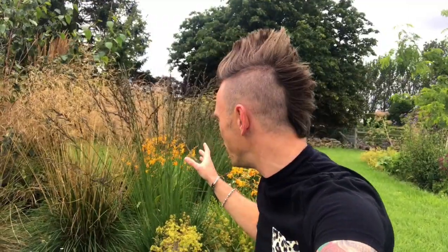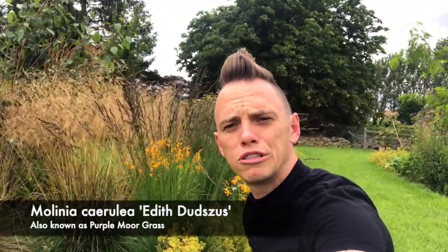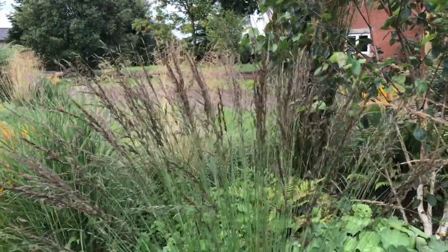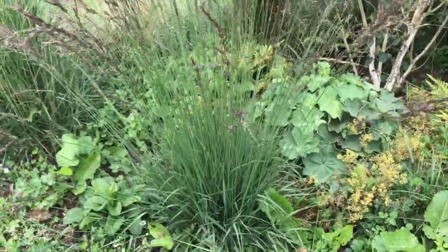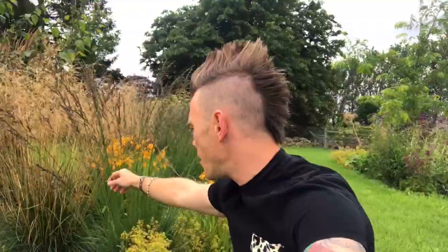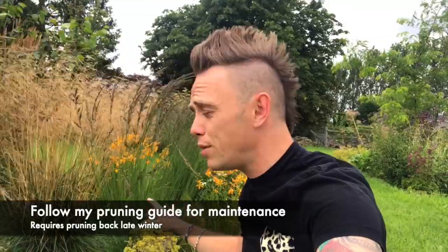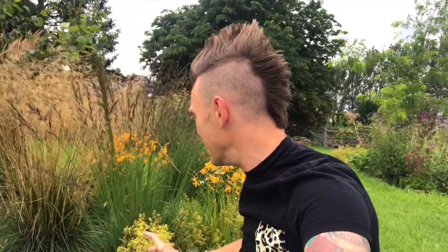The next example is this beautiful Molinia behind me — Molinia 'Edith Dutz', a purple moor grass. If you look behind me you'll see these dark purple flowers and seed heads. It's a little bit bigger than the Pennisetum, with a really dark green stem and leaf followed by the purple seed head. It's great for contrasting and really jumps out of your borders. It's well-behaved — all you've got to do is cut it back either late autumn or early winter and it'll just keep going year after year.